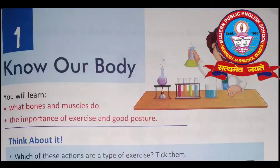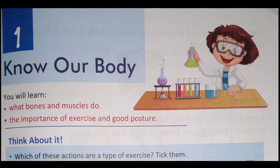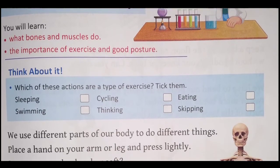Hello students. Today we will read the first lesson of science: 'Know Our Body.' In this lesson we will learn about bones and muscles and the importance of exercise and good posture. Let us start. Lesson first — Know Our Body.